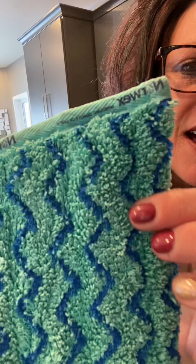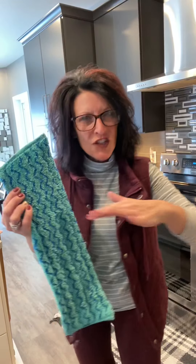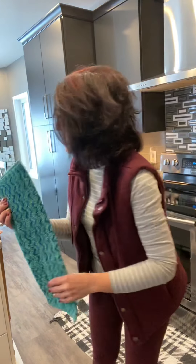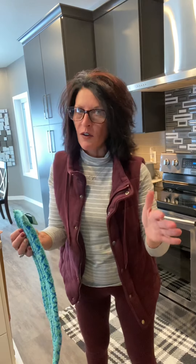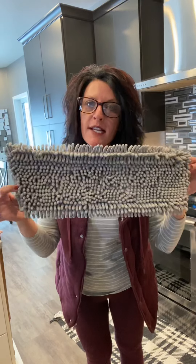The tile mop pad just gets in the grooves a little bit better. It has a little bit more texture so it cleans a little bit better. If you are a hairdresser or have pets, the chenille dry mop pad is the way to go — you will love this.